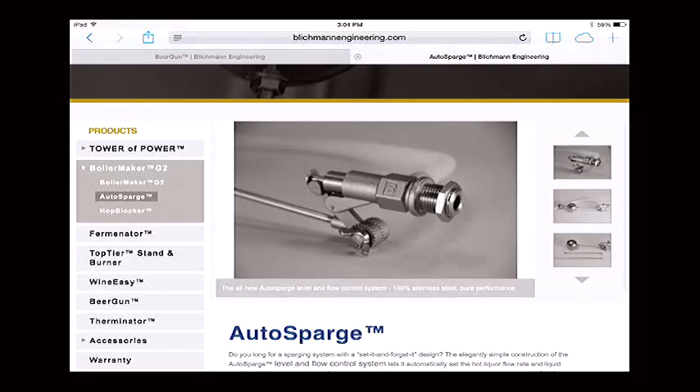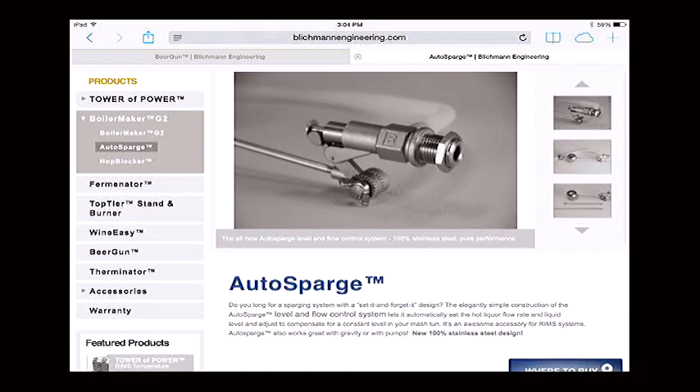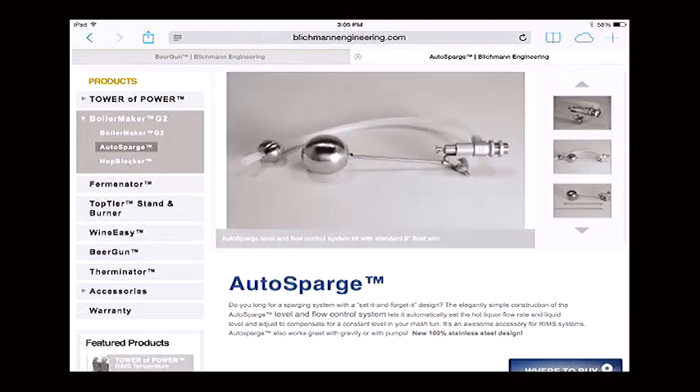Another product John loves is the Auto Sparge — a mechanical inline float valve. You hook your hot liquor tank up to your mash tun and it regulates the level, distributing the liquid in a slow circular manner over the top of the mash to keep it evenly distributed. It's all stainless steel and silicone where it touches your wort, and it automatically matches whatever your drain rate is. If you set your valve at a quarter gallon per minute out, the hot liquor flows in at exactly the same rate — no risk of overflowing or running dry.